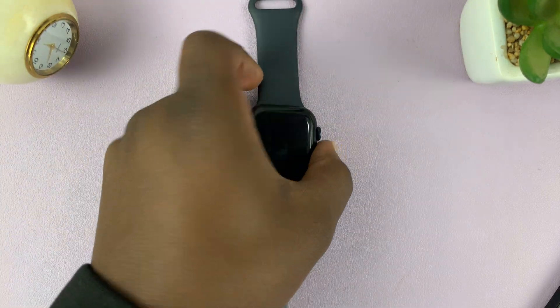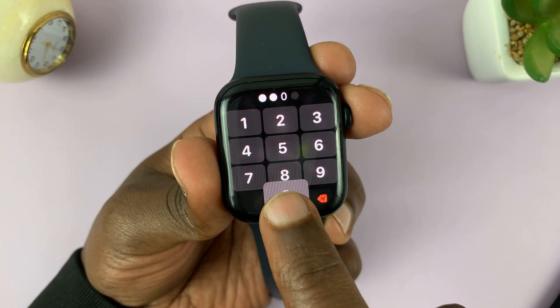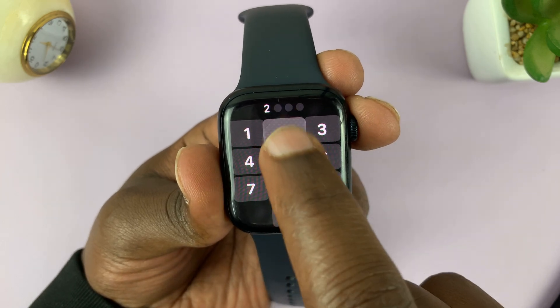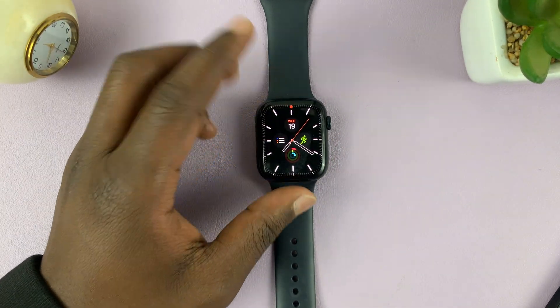Just to test if it's working, let's try to get into the watch. Let's try the old passcode — as you can see, that has been rejected. Let's try the new passcode — that's been accepted. So that's basically how to change the passcode on your Apple Watch.